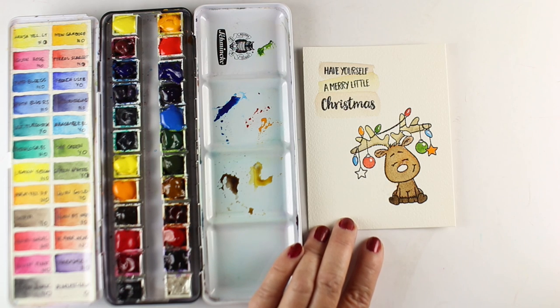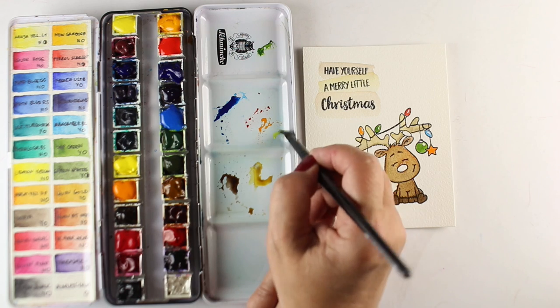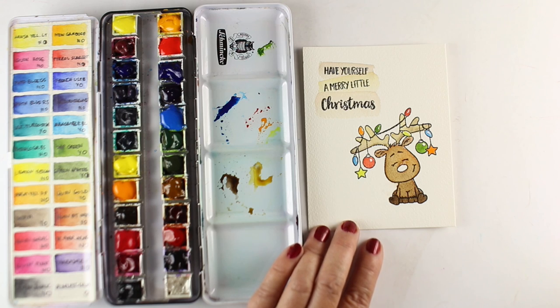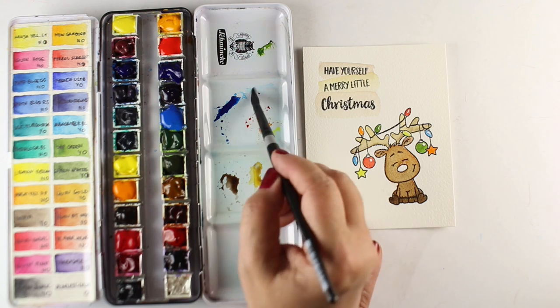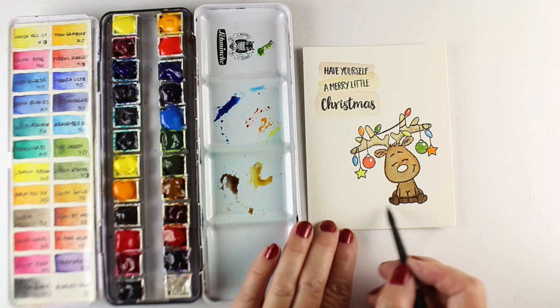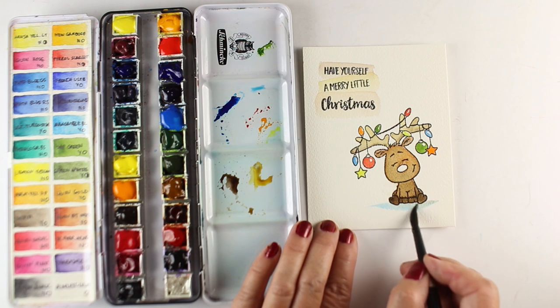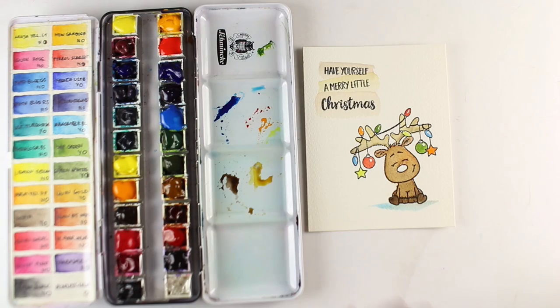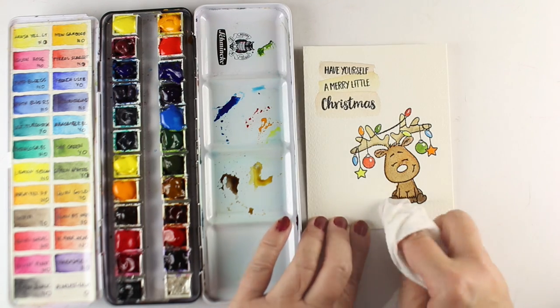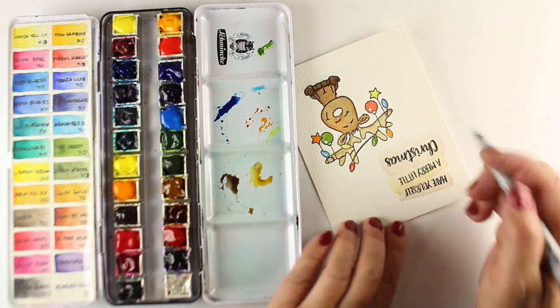I'm using a number eight brush, and I tend to use the eight and twelve the most. When doing little images like this I can get the brush to a super fine point, so even though it might feel like a large brush if you're used to a two or four, it's going to give you enough of a point to work with.